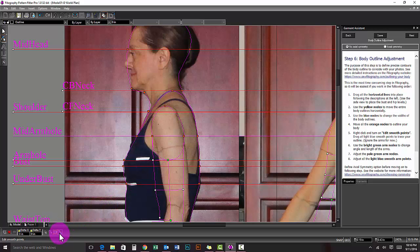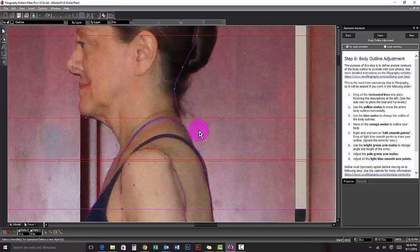Select the Edit Smooth Points tool, the last tool at the bottom left of the Photography window. Now you will drag the aqua nodes to copy your exact shape. You may need to readjust some orange nodes at the same time.